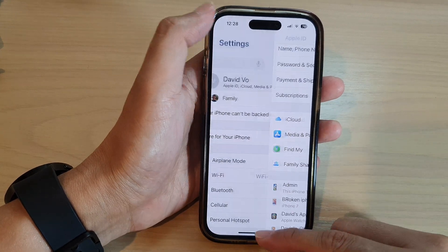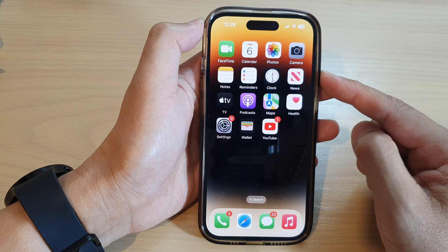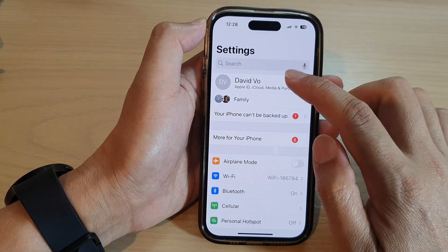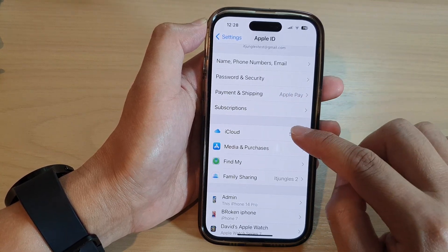First, let's go back to the home screen by swiping up at the bottom of the screen. On the home screen, tap on Settings. In Settings, tap on the Apple account profile, then go down and tap on iCloud.